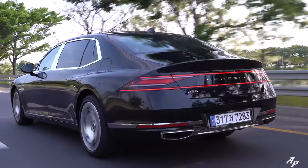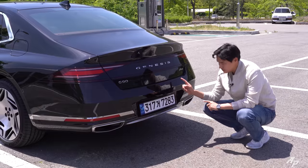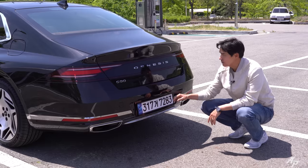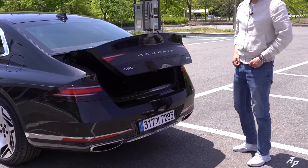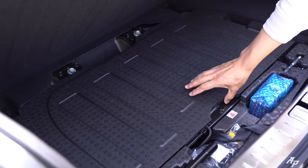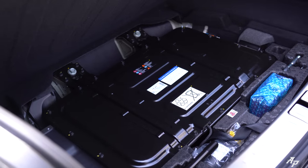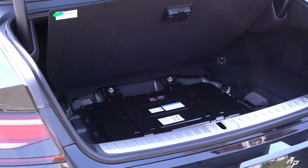Exterior-wise, there's a revised lower bumper design for both front and rear — slightly different from the regular. The trunk seems quite similar. In there we have some tools, a flat tire fixer kit, and a larger battery for the 48-volt hybrid system.